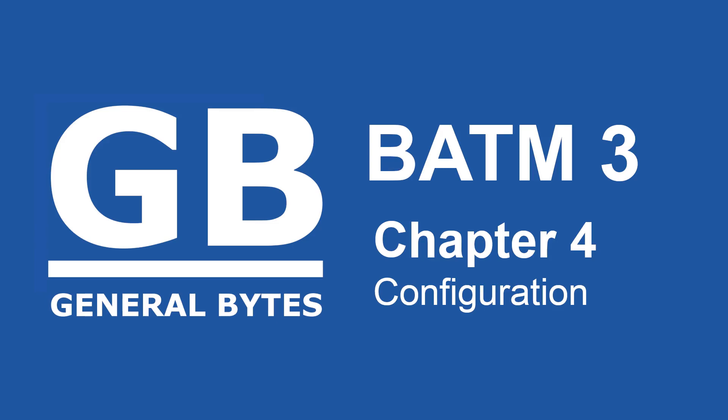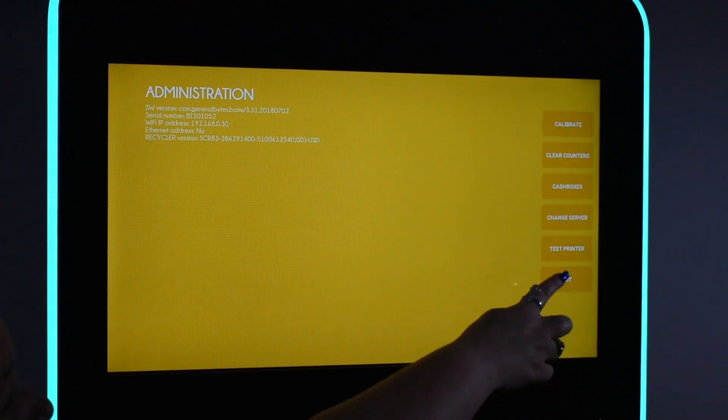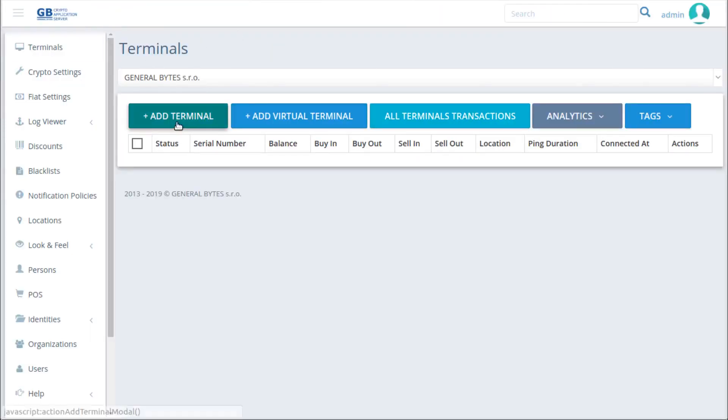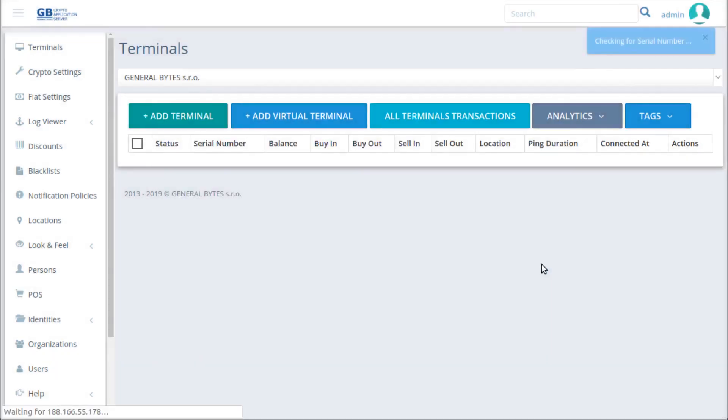This is the BATAM 3 Series by General Bytes. This video covers common BATAM configuration. To proceed, have the BATAM ready to go and your terminal set up in CAS waiting to be paired. These are the final steps to bring your BATAM live.